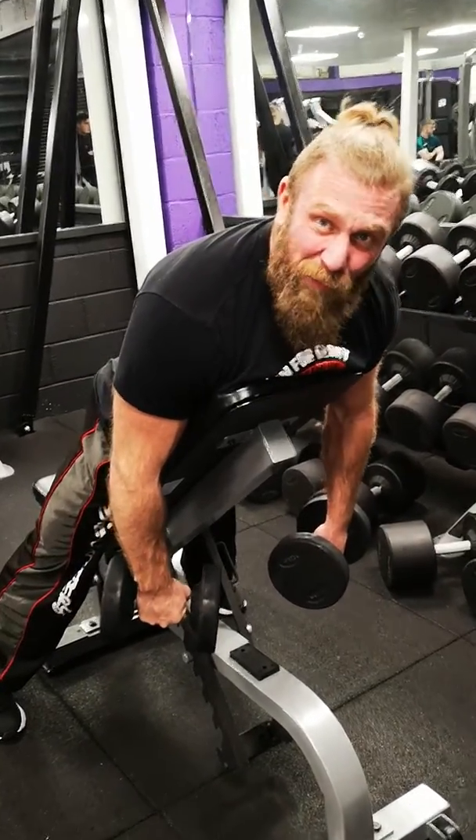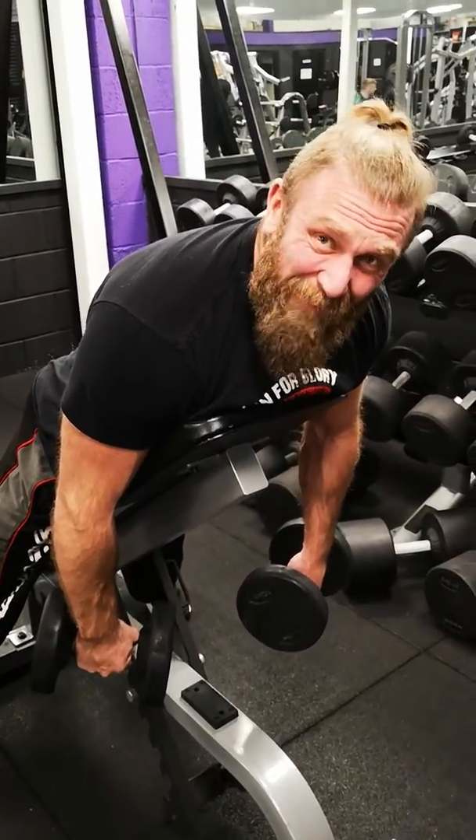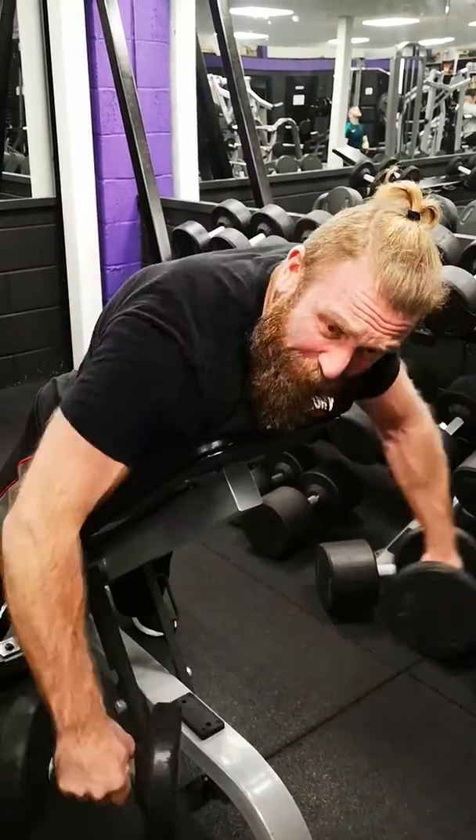And you can feel that hitting the whole shoulder — never mind just the side delts, you can feel it hitting the front, and you get a good squeeze on the rear delt.